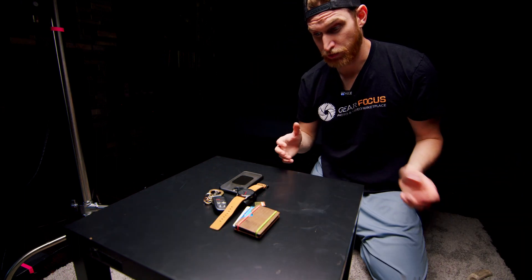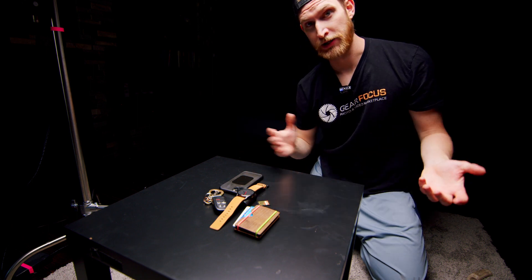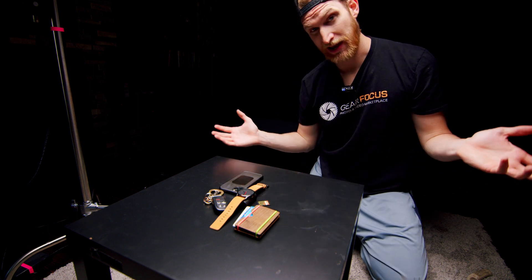What you'll come to find is product photography really is a lot of trial and error. You're going to try a bunch of things that may or may not work.